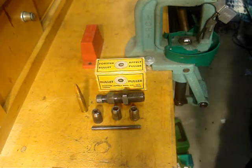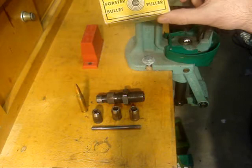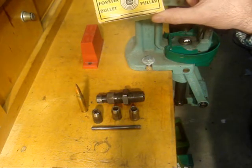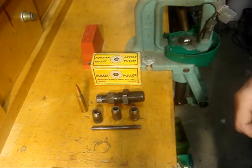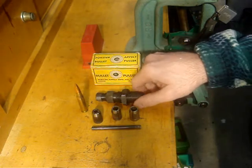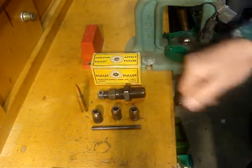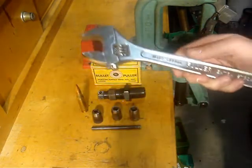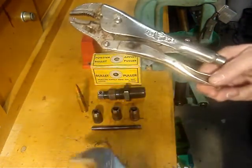Welcome to Amelsmith.com. Today I'm going to introduce you to the Forrester F-Pelt bullet puller. This is an older model and I've had some trouble with it over the years, but it works. To make this thing work a little easier, you're going to need a large crescent wrench, and in my case, some vice grips.